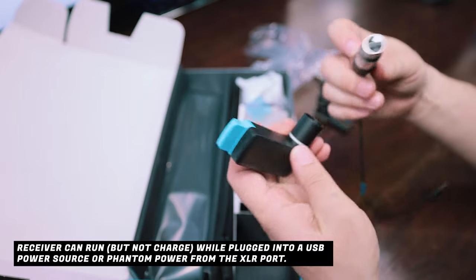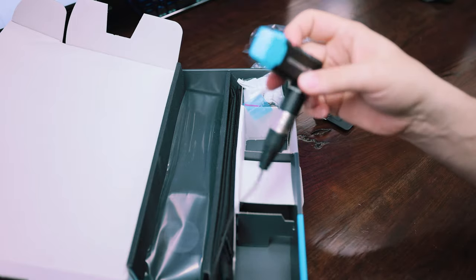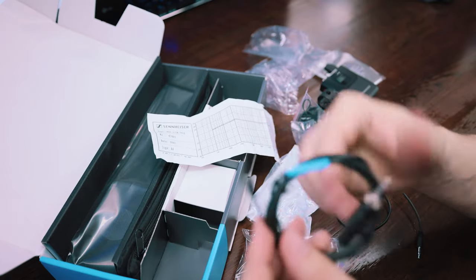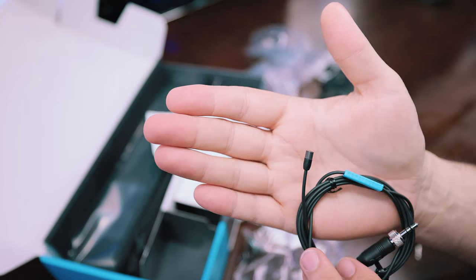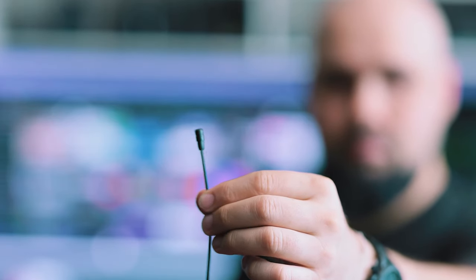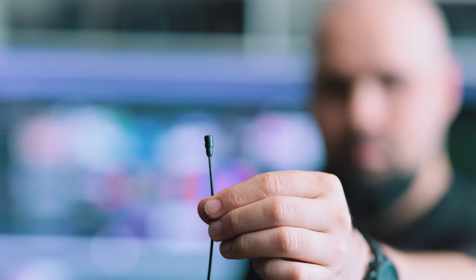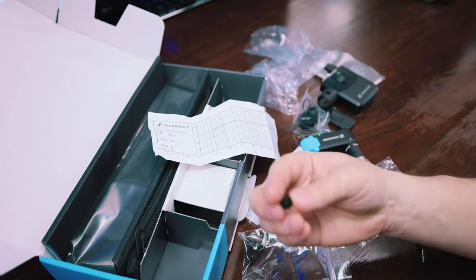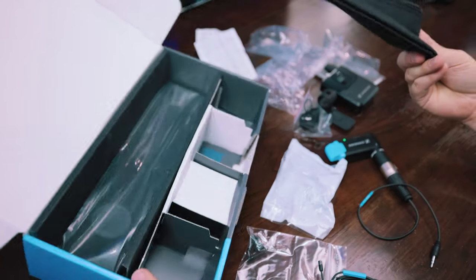If you want XLR output you use that, or if you want to convert this to a mini-jack so you can use it on your camera, you plug that in. This sits on top of your camera and plugs into your camera. And here we have the mic itself - look at the size of that, that's tiny! I'm really looking forward to that because I can hide this instead of having a big bulky lavalier mic on my body. I can hide it under my shirt, in someone's hair, or in someone's hat and get good quality audio. We also have a bunch of attachments for the mic.